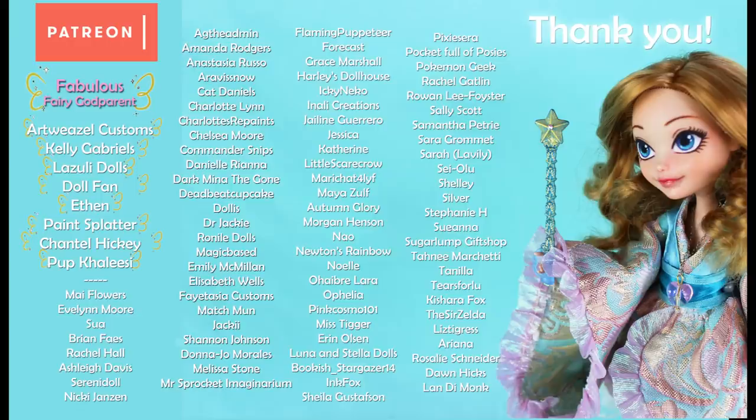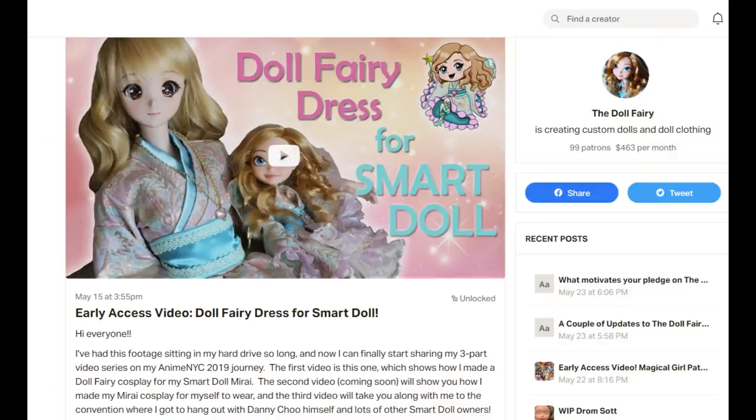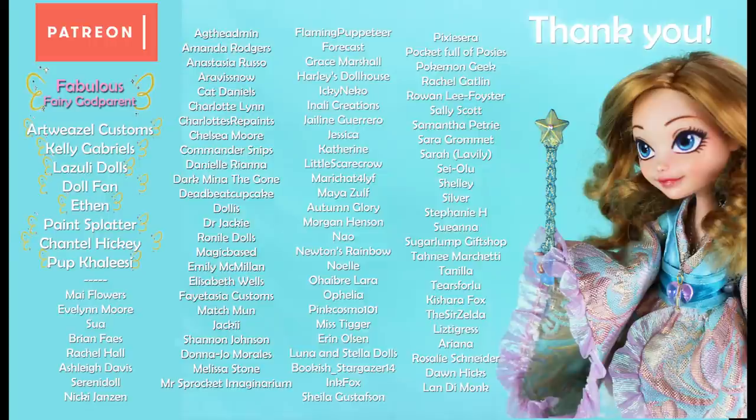I hope that you'll subscribe to the Doll Fairy if you haven't yet. I would really love to get to 100,000 subscribers at some point, so please help me out if you can. I'd like to take a moment to say a big thank you to all of my Patreon supporters — their support makes all of this doll magic possible. If you're interested in supporting the Doll Fairy and seeing bonus content like works in progress, exclusive collaborations, and early access to videos, check out the link in the description below to check out my Patreon page and see if you'd like to join. I hope you had fun. Thank you so much for watching. I will see you again very soon for more doll magic.